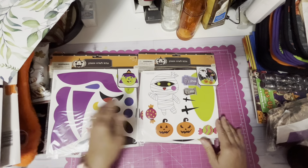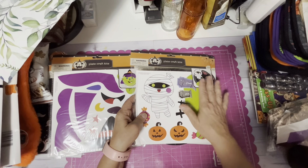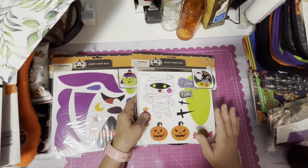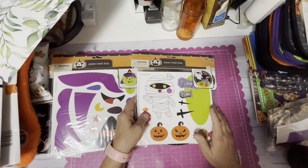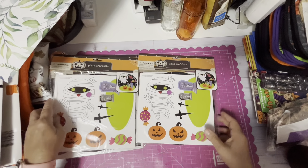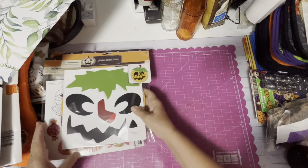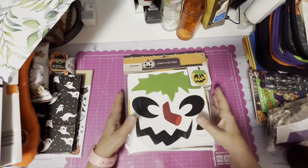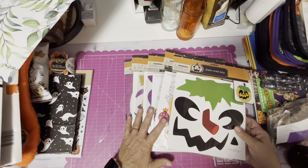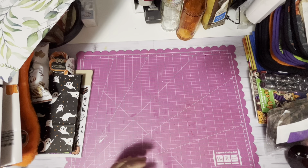I only purchased one of each pack — there are six in a pack — because I need to clear with my families which ones celebrate Halloween and which ones do not. So far I haven't had anybody who doesn't celebrate Halloween, but there's also not enough weeks to really do all of these projects, so I think I'm good with only one pack.